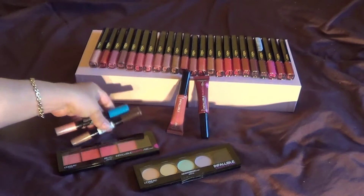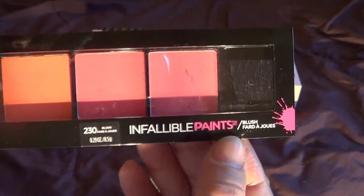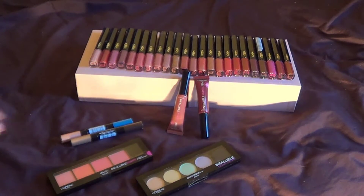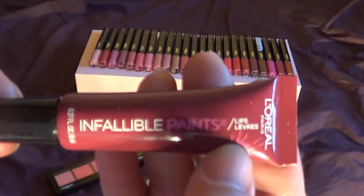This one has like an aqua color and like a pinkish type of color — that's what it looks more like. But we'll talk about these in a little. Then we have the Infallible Paint Blush Set and it comes with four different colors and a brush.